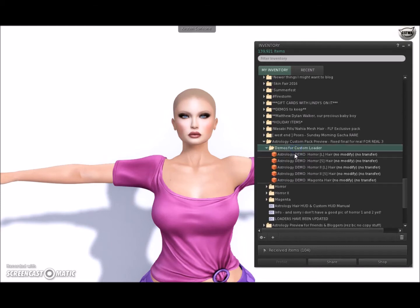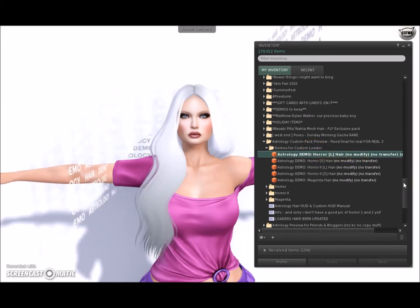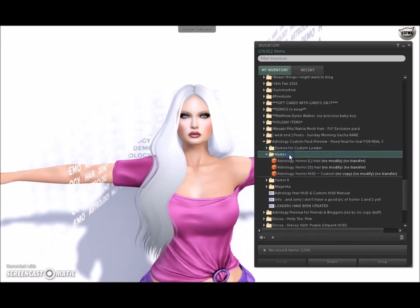One of the things I'm going to do differently than when I tried before is I'm not going to wear the hair — I'm going to wear a demo hair, because I want to try out the colors before I actually pick the colors I'm going to wear. Does that happen to you guys — sometimes Second Life just won't attach stuff for a while? All right, so this is the hair, and I'm going to attach the custom HUD.